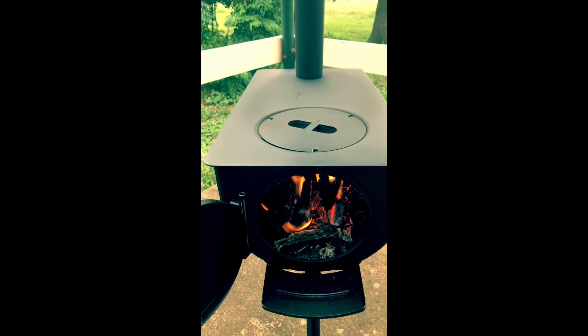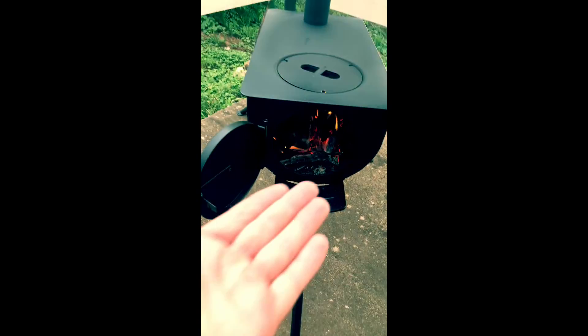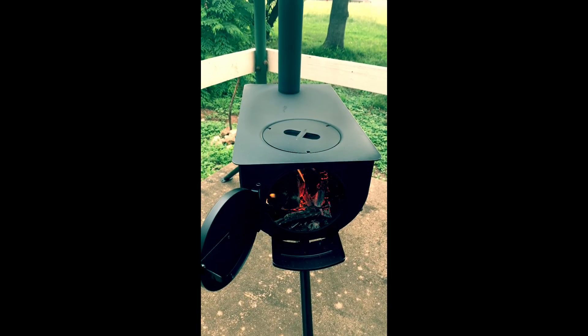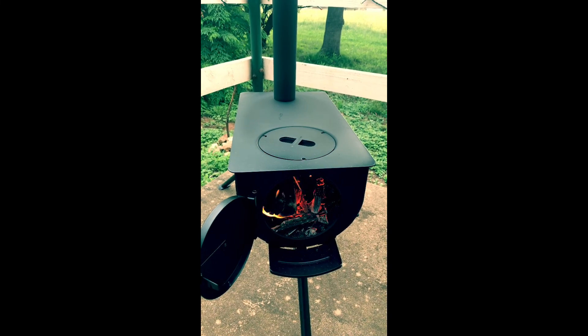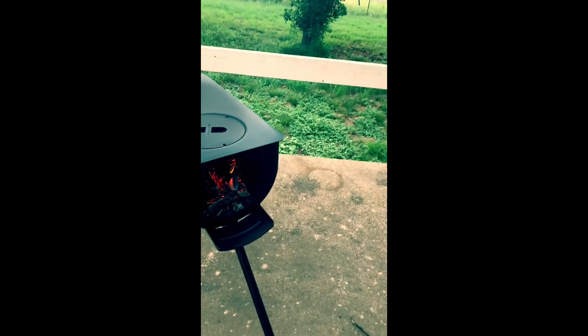It doesn't have a little ash tray or anything in the bottom to let the air get under it — that's probably its only downfall. And with the first cook it seems to have a bit of a smell, but I'd say it's just the paint burning off.